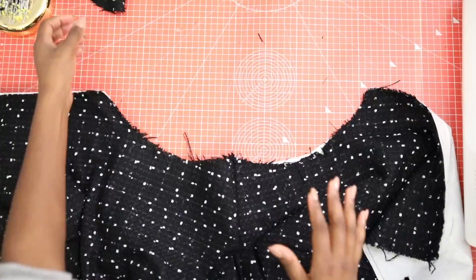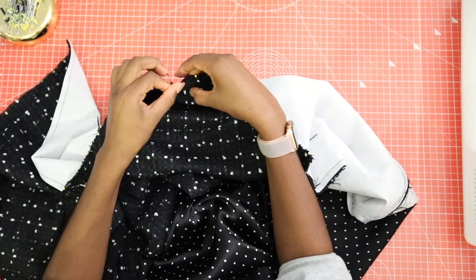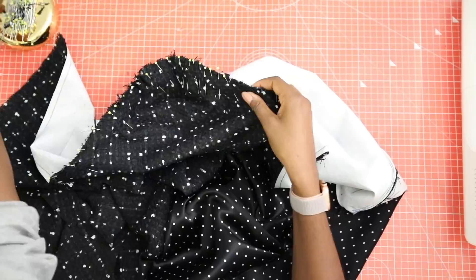Make sure you do the same with both sleeves in the main fabric, this time pinning them right sides together from the outside. It might take a little bit of finagling, but that's what your pins are for. You can ease in those sleeve caps so they look nice and neat.